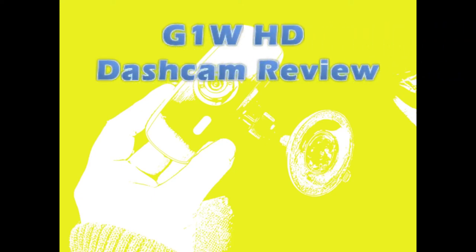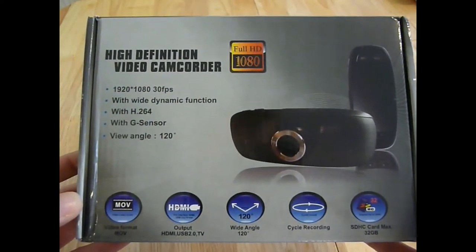In this video I will be reviewing the G1W HD dash cam. I'll start off by going through some of the specs of this little camera.